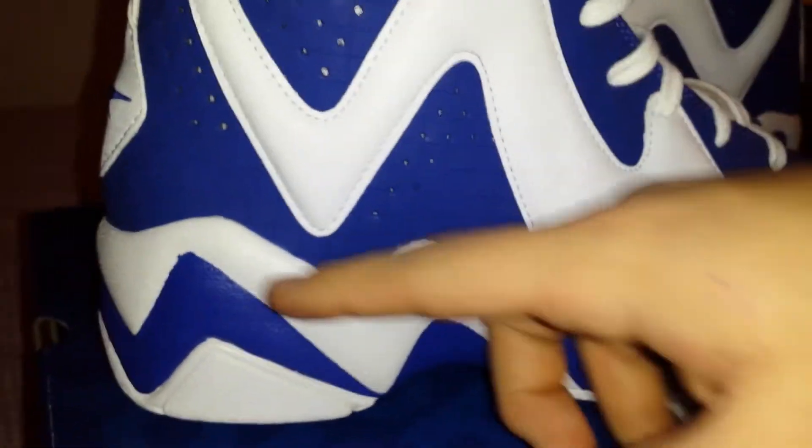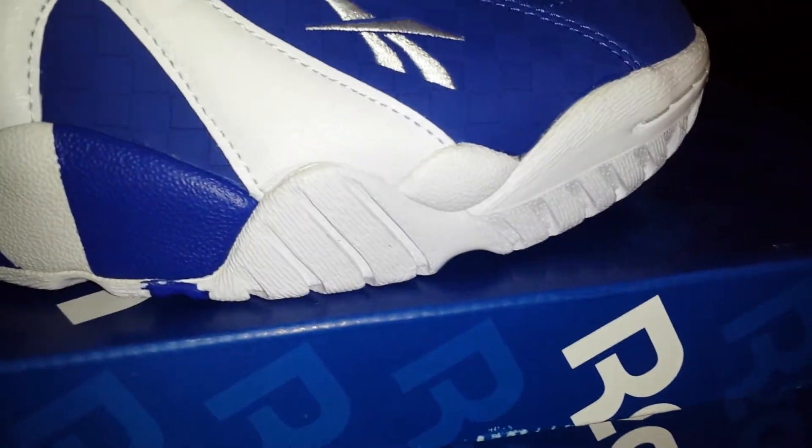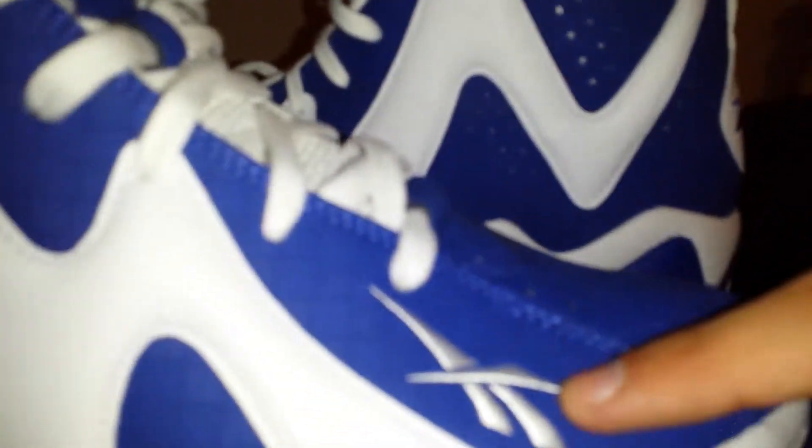So after like three times wearing these, it'll probably have the compression lines, you know — just like the lines. You get them all the time. You got that midsole right there. This hint of Reebok on the midsole — that is just phenomenal. Phenomenal.